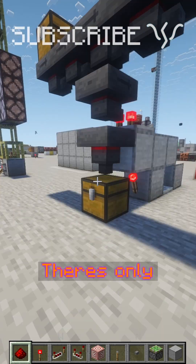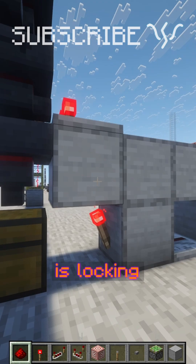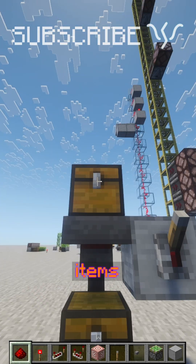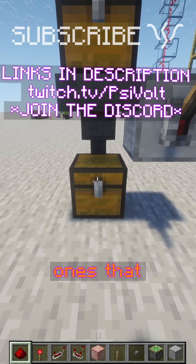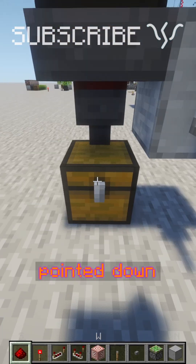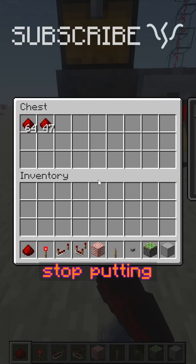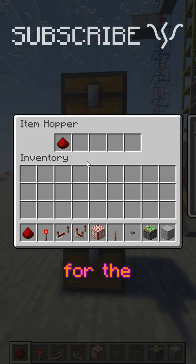Item filters aren't that complicated — there's only a couple of mechanics really happening. The first one is that this torch is locking this hopper. When a hopper is being locked, it means it can't send any items. Normally it'll take items from a container above it and put them into ones it's pointed to. If we lock it, we can see it'll stop pulling items from above and stop putting any in below, with any items in there just stuck for the time being.